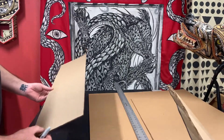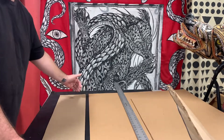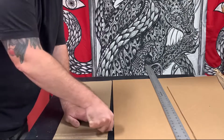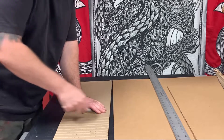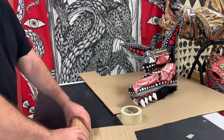First, look at the cardboard and find which way the corrugation runs. Cut your piece of cardboard the length perpendicular to that. You can break it like this — I usually just use the back of a Sharpie pen — and what that does is it makes the cardboard malleable, makes it bend easier and a little more fluid, so it doesn't look as boxy. Once you break the corrugation, it rolls up and bends very easily.